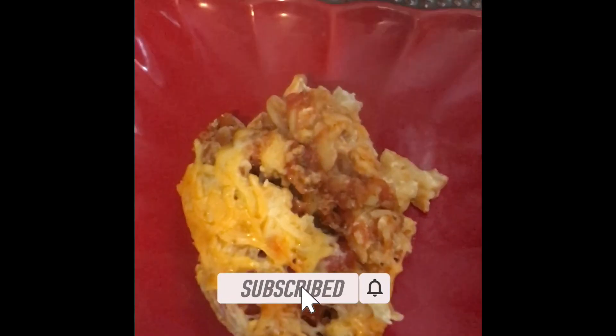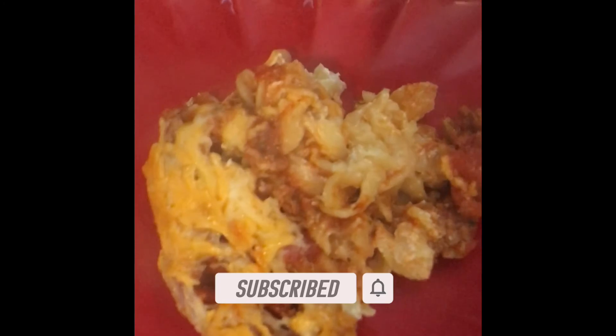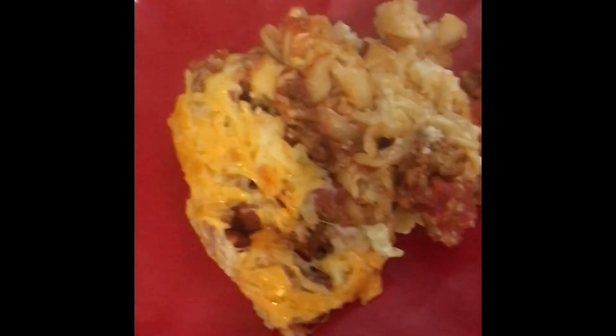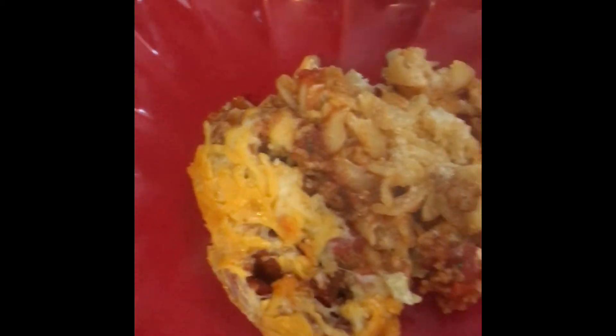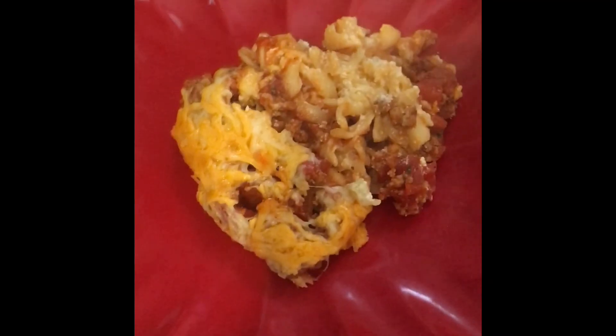This is the end result. I'm going to taste it in a little bit. I'm going to link the recipe also, because I did get this from someone else — it's not my recipe. It looks really good!